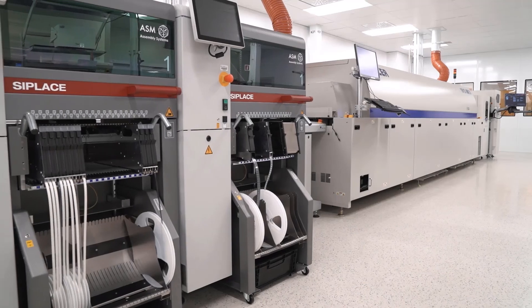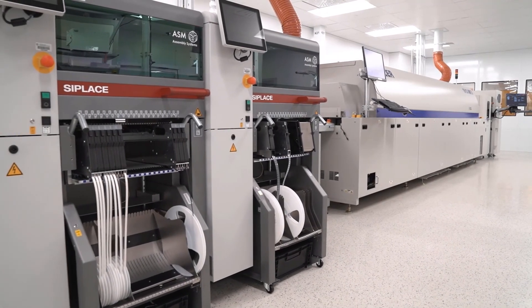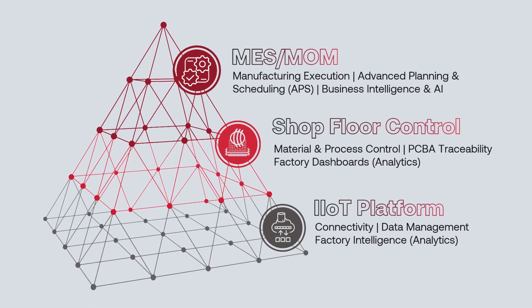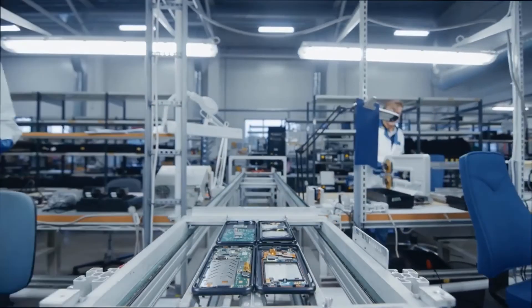Kajuskan has been providing smart factory solutions for electronics manufacturers since 1999. We believe factory digitalization shouldn't be complicated. Due to our modular and flexible platform approach, no matter where you are on the road to digitalization, we have a solution for you.